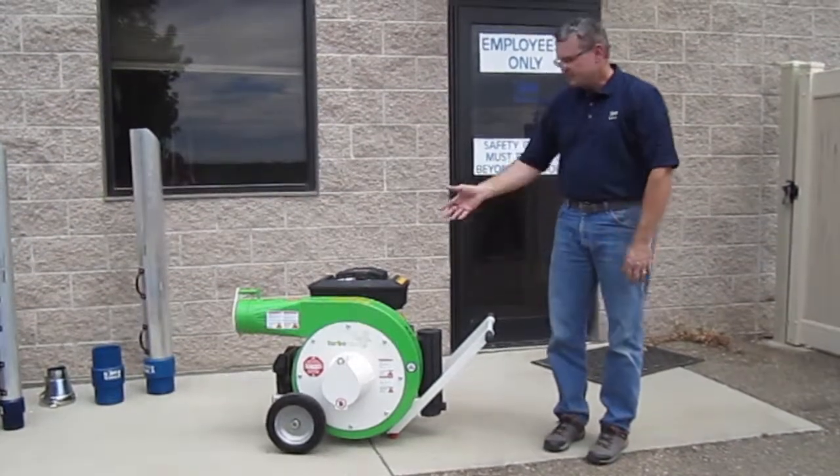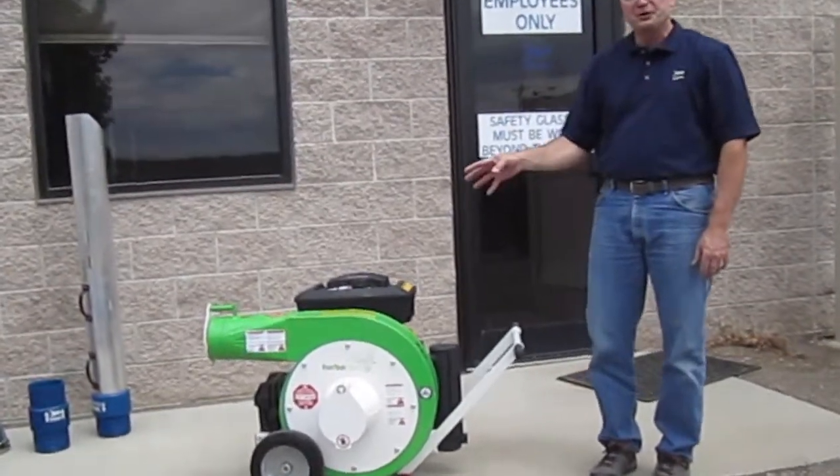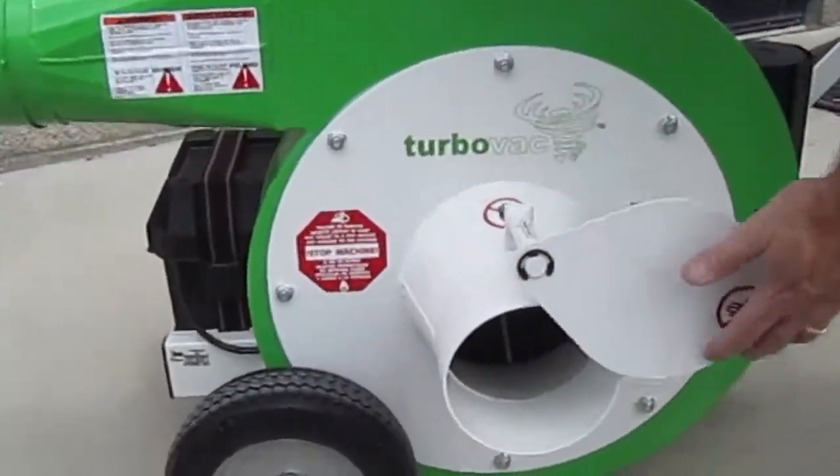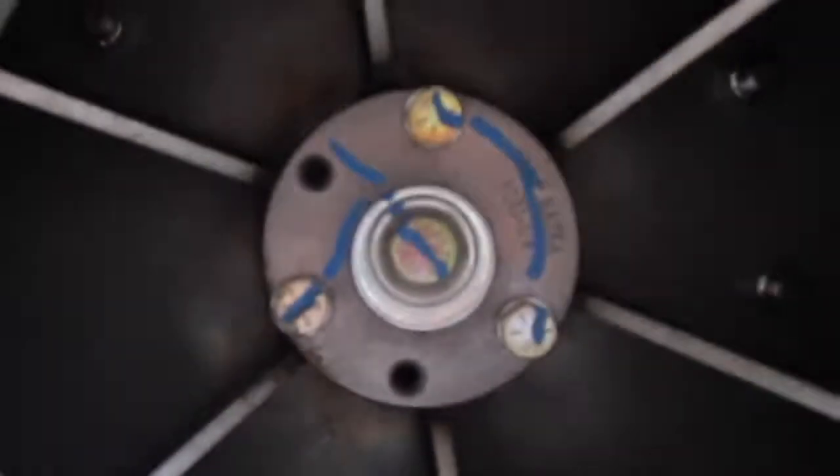So it all starts with the impeller. For its size, we put in an oversized impeller that's going to be made out of very thick steel. The thickness is going to allow the impeller to last for a long period of time.